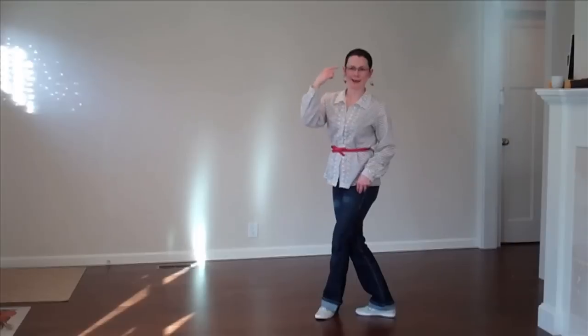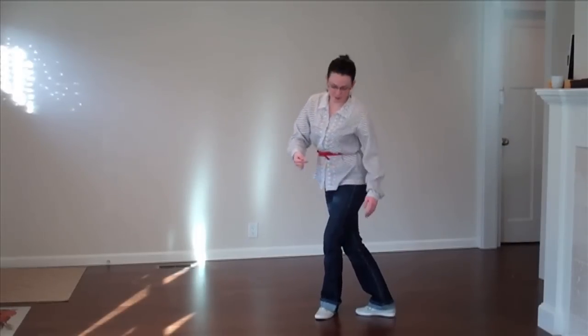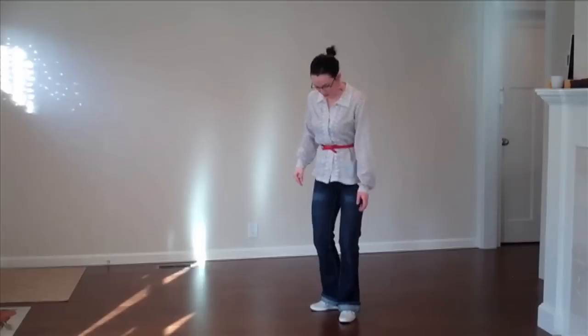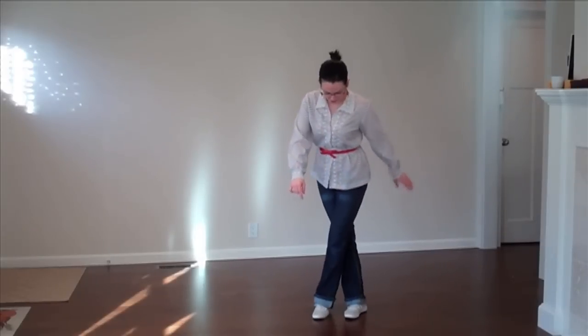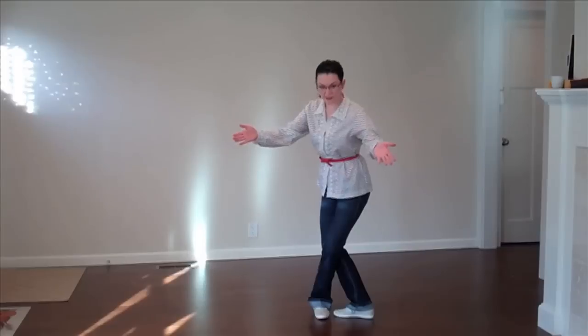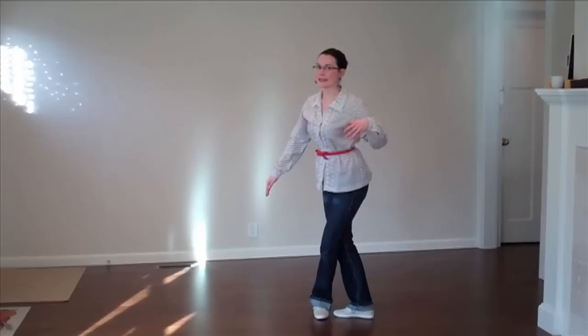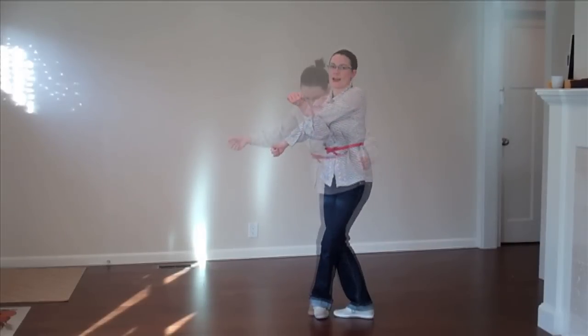I'm doing it mirrored to you — this is your right leg, this is your left leg behind. You see how my feet aren't actually completely straight anymore? They're both turned out. This is super important: the back of the front knee is touching the front of the back knee. So they are locked up like that.